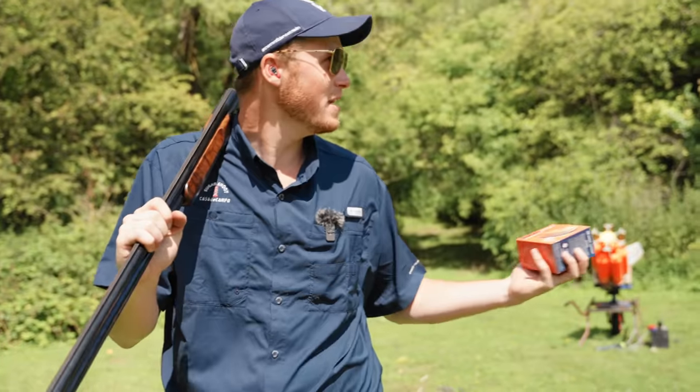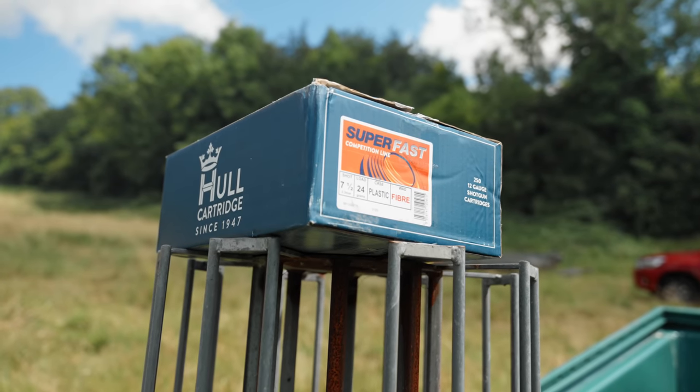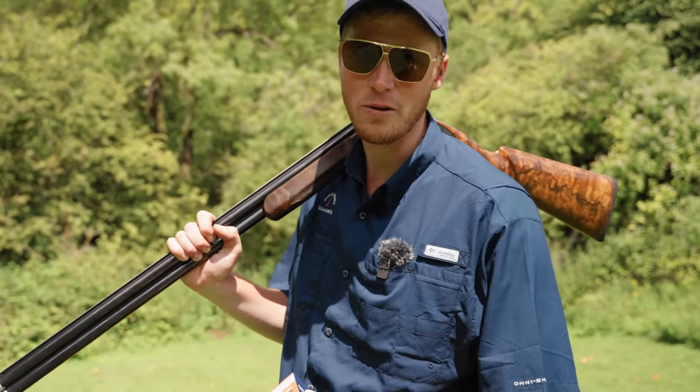Today I'm teaming up with James Bradley Day. I've come here to his private shooting ground to test out the new Hull Superfast 24 gram and to discuss with him how to move from a club shooting level up to competition shooting.